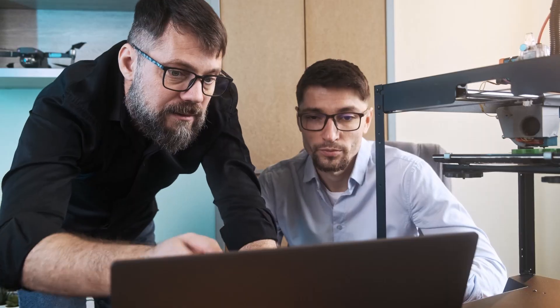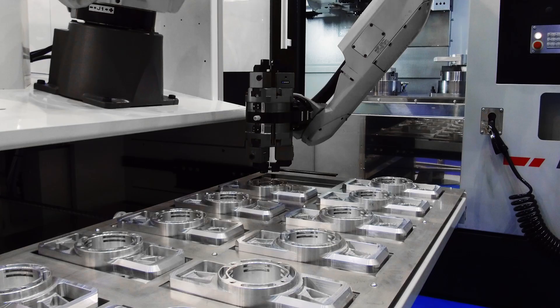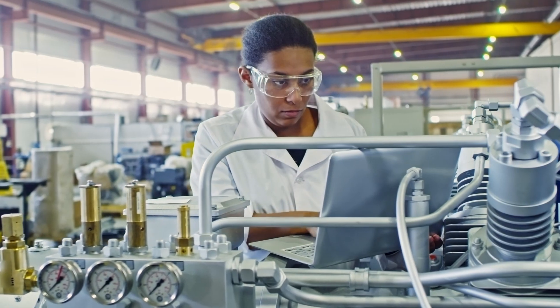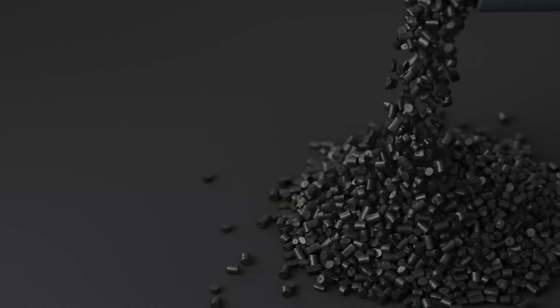Obsidian CF V2 is built for professionals and advanced users who need functional parts that hold up under pressure. It's ideal for structural components, tooling, jigs, and end-use parts that demand strength, stiffness, and dimensional accuracy. Whether you're in manufacturing, robotics, aerospace, or automotive prototyping, this is a material that you can trust.